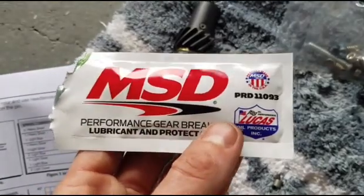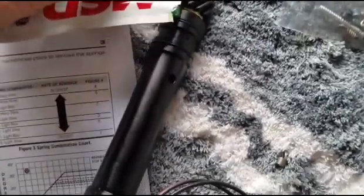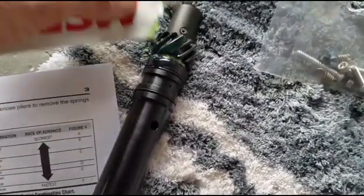Also don't forget - MSD has been so kind to include this break-in lube. You want to take this stuff and get it all over that distributor gear, because it's a fresh part, it's totally dry, and you want to make sure it's lubricated when we first fire up the engine.